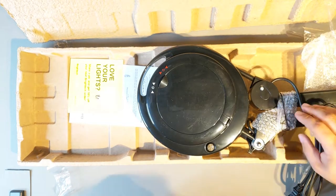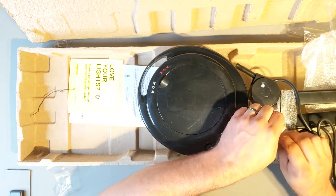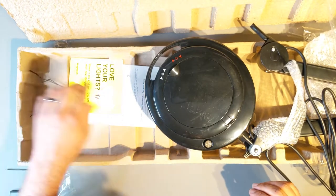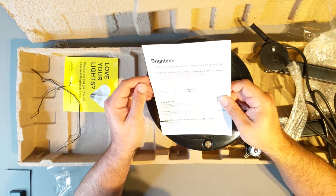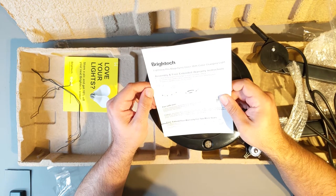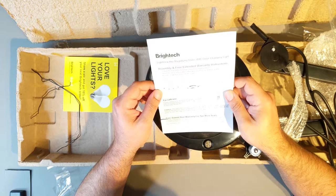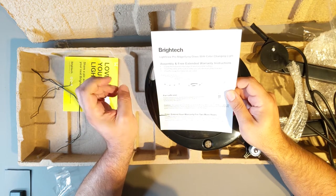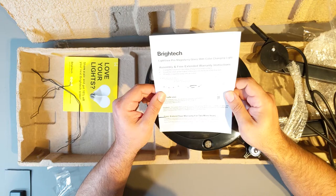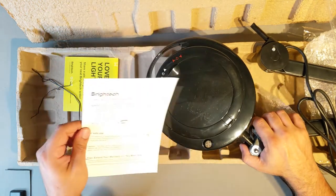I realized some of this might be out of view, so I apologize for that. Assembly and free extended warranty. Caution: the glass lens is held in place by a ring. The ring unscrews so you can remove the lens for cleaning. Before first use and after any time you remove the glass, ensure the ring is screwed back on all the way. Well, I hope it's screwed on all the way.